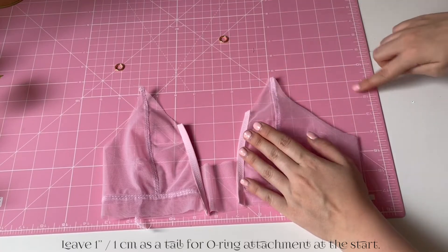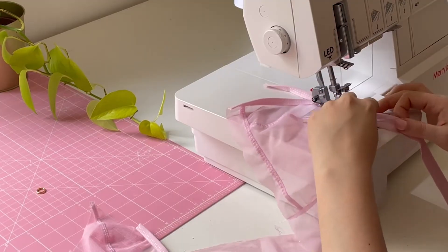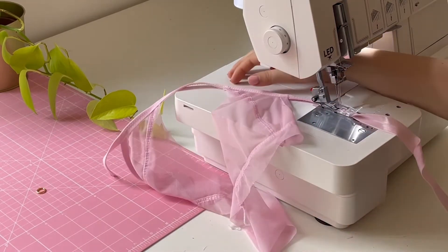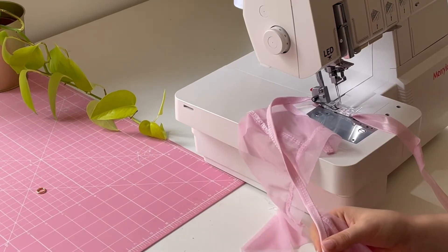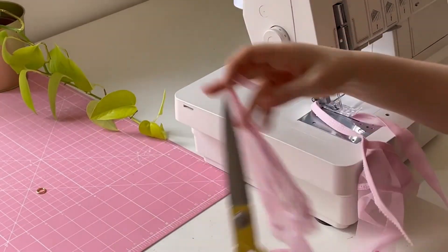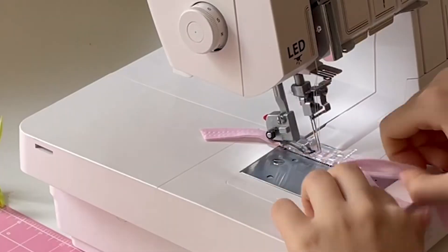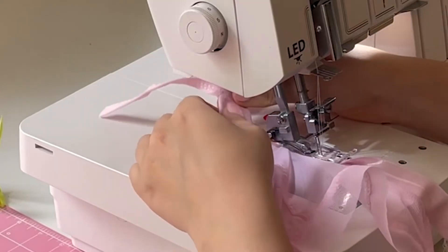First you will attach elastic just at that inner part of the cup, and you also want to leave a few centimeters at the start. When you'll be attaching the elastic, you want to cut that remaining top tail at an angle so you can securely insert it into the fold over elastic when attaching elastic on the outer part of the cups, moving to the back piece, and then coming out again at the outer part of the cup.